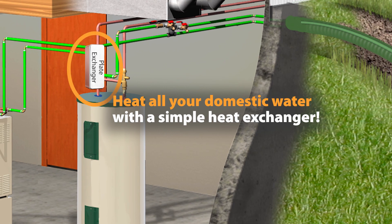A simple plate heat exchanger can be connected to your water heater, and now the wood furnace heats all your domestic water.